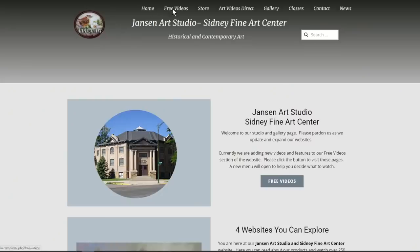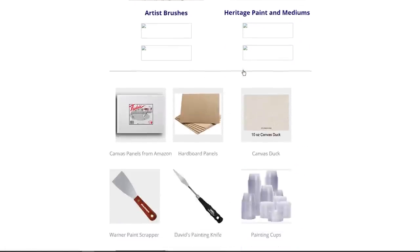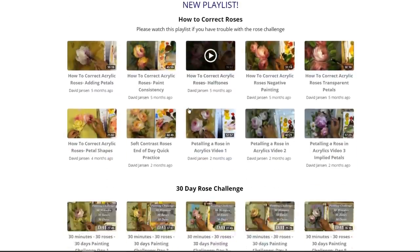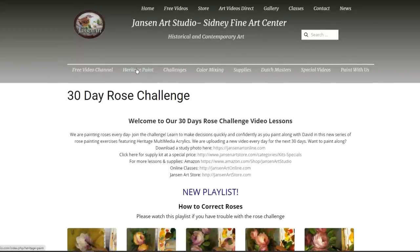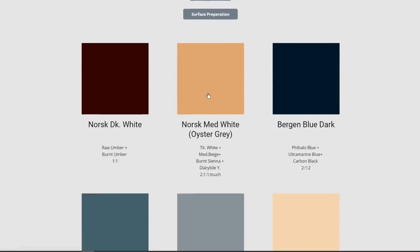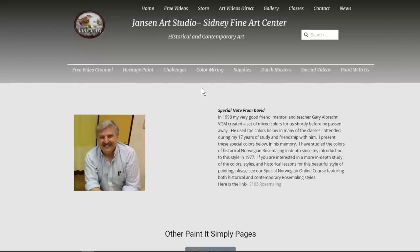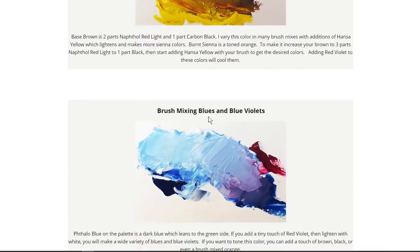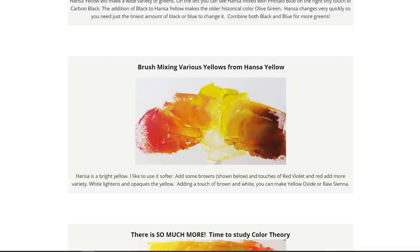Don't forget to go over to jansenartstudio.com. We have a whole new website we're building - it's very easy to navigate. For those with questions about supplies, there are pages where you can watch the videos. It's all free. Go click onto that website - videos are in their playlists and different pages. There's a whole section on mixing color. For those asking about the six color set and making different colors, there are over 60 background colors you can make, plus articles on warm and cool colors and making different greens.